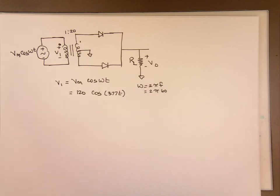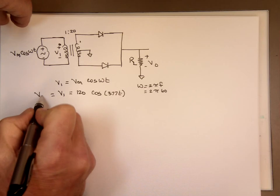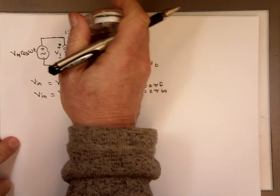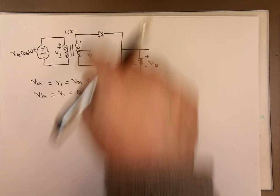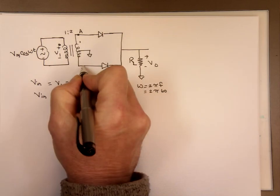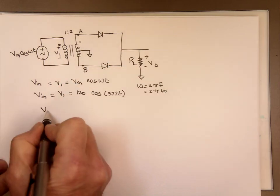That's V1 or Vin, which is the same as the source coming in. And I meant to say 1 to 2 here — with a 1 to 2 transformer ratio, the voltage here from point A to point B, VAB, is what? Since that's a step-up transformer, the ratio of V1 to VAB is going to equal N1 to N2.